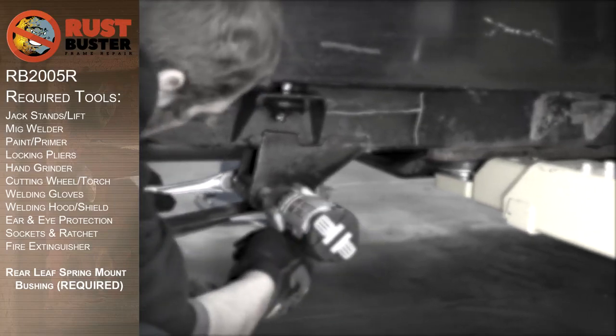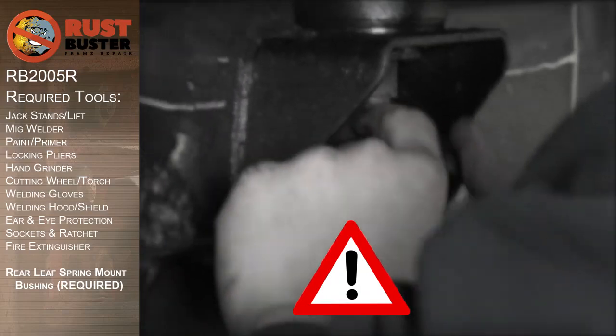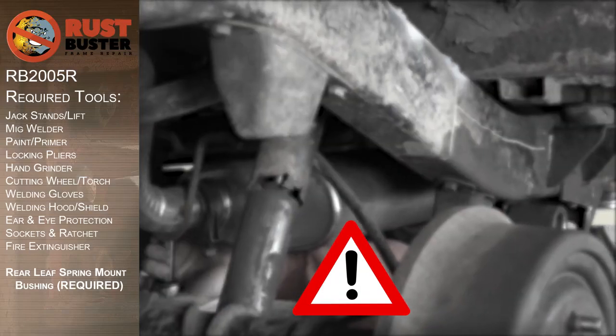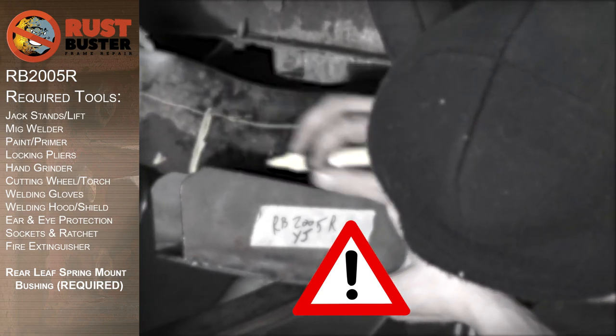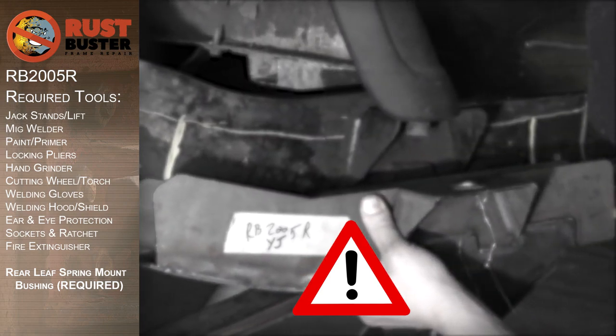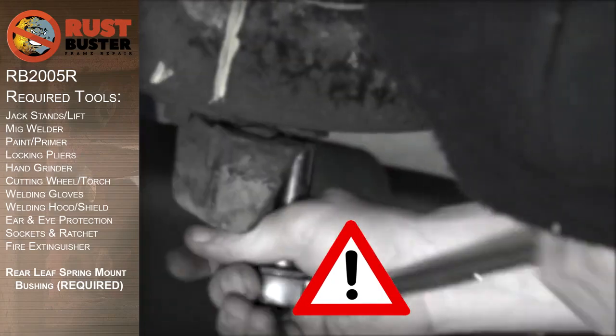We'll be covering the installation of Rust Buster's Rear Leaf Spring Mount section for the YJ Wrangler. Before you begin, if at any point you are uncomfortable with any of the processes, we strongly suggest you seek out the work of a professional. Ensure you have all the required tools listed and follow all the manufacturer's safety precautions and operations while using them.